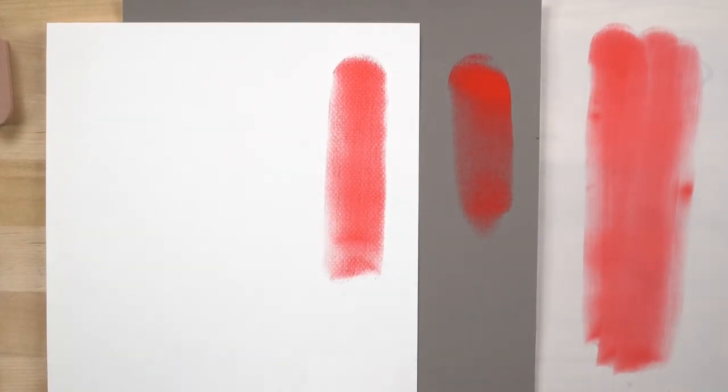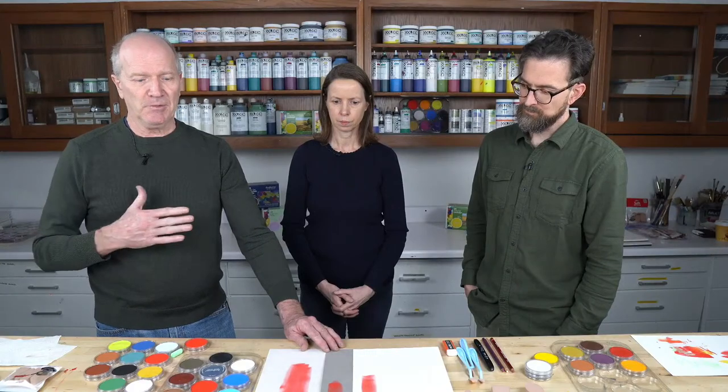You'll find very different coverage for every different substrate. On smooth paper, one swipe goes quite a ways for blocking in. With a toothy paper, there's an immediate grab and you'll need to go back for more color. A glossy surface like straight plexiglass is probably the only surface Pan Pastel wouldn't work on — it needs something to grab onto. You could put pastel ground on plexiglass and try that, though.